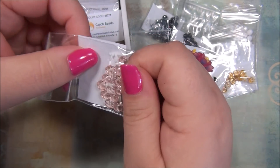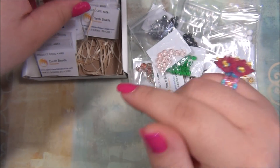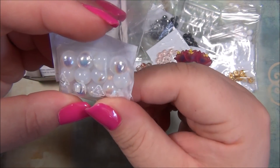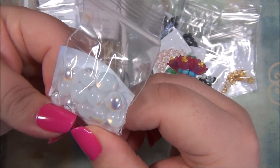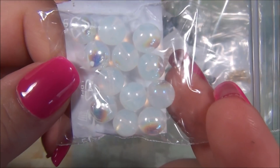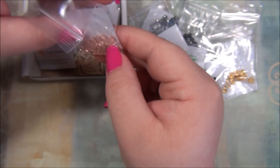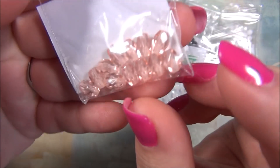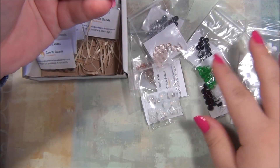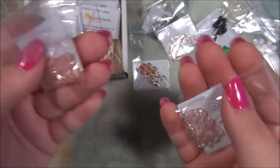Here are some more rondelles — these are pink. I'm thinking those are rondelles; they're not round on the sides, they're flat. And these are eight millimeter Czech trucks — they're like opalite or moonstone color and they have an AB on them, really cool. And here are some more of the rice-shaped Czech fire polish beads but they're larger. I really like that shape of bead.